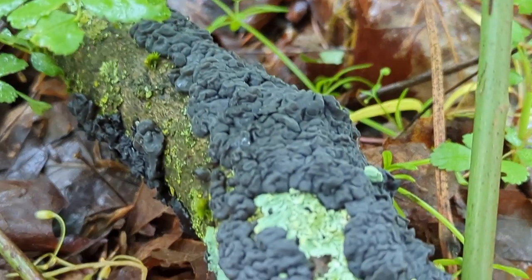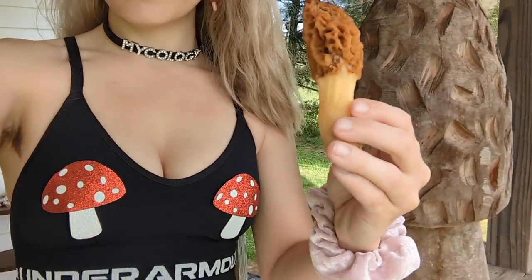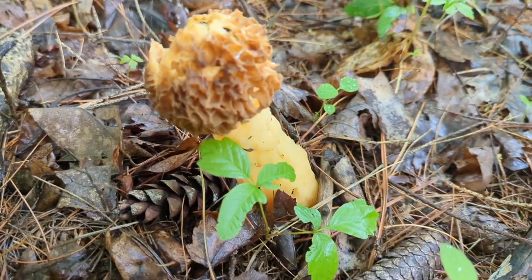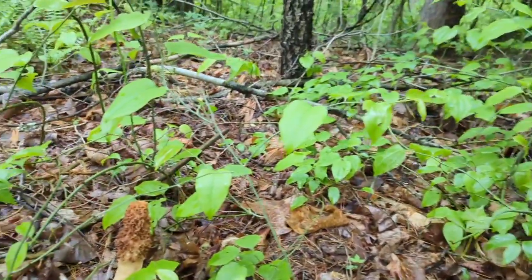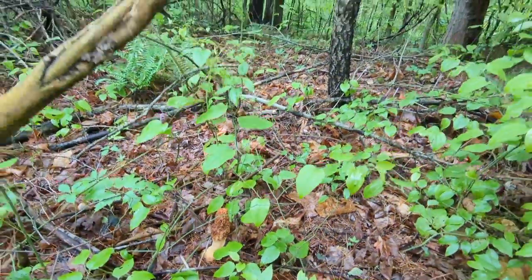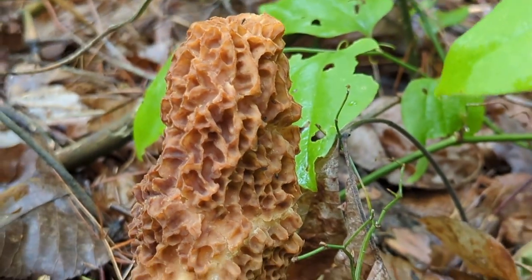I'm pretty sure this is Exidia glandulosa, or the black witch's butter, which is another jelly fungi. It's squishy and growing next to some lichens. One of my mushroom hunting tips is to wear cute mushroom-themed clothes, because how is the mushroom going to know you're dedicated unless you're wearing cute mushroom stuff? Oh my god — this is a big one! Fuck yeah! Something started eating it though — I should have got here earlier. That gives me hope. Oh my god, this one's freaking huge! It's all in these pines, some birch. This might be like the biggest morel I've found. Hell yeah! Bada bing, bada boom, baby.